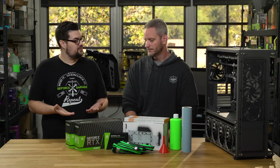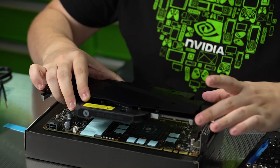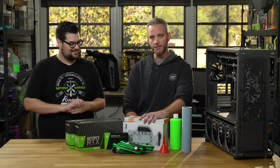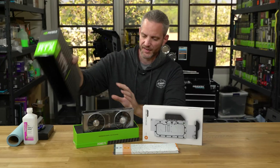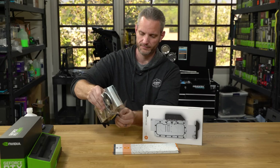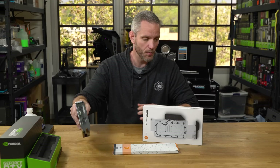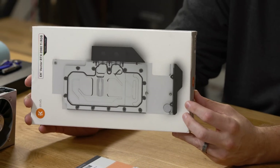Jay hasn't had the honor of water cooling a 20 series card yet — he's done plenty of 10 series and before that — so he's really curious to see how it's done given the new shroud design. Here's the new RTX 2080 Ti Founders Edition card from Nvidia. The new Founders Edition looks great, but we're going to be water cooling it today using the EK Vector block specifically meant for the 2080 Ti.